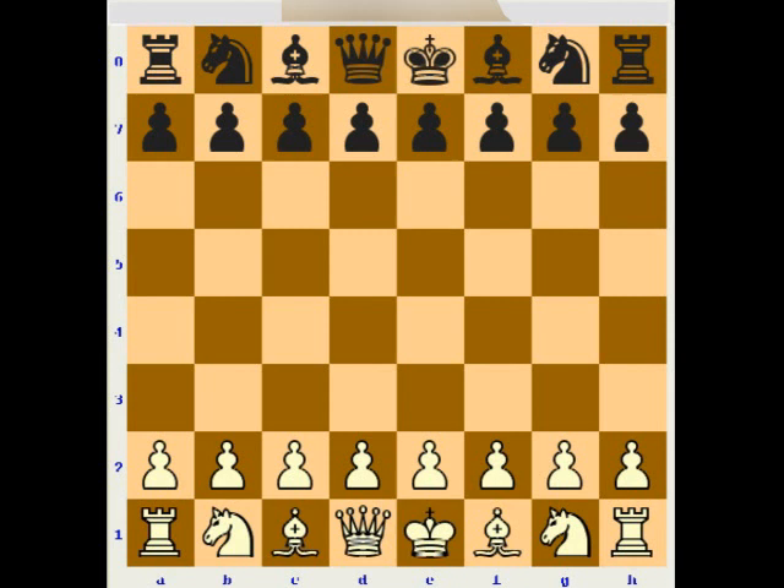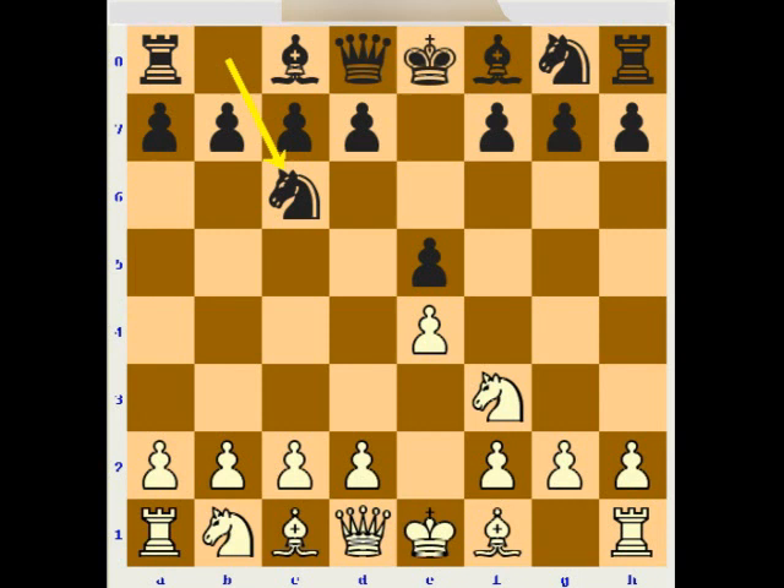The starting position of the Scotch opening will be after White starts with e2-e4, Black plays e7-e5, and after the e5 move, White plays Nf3 to attack the e5 pawn. Black defends with Nc6, and this is the starting position of many openings. After Bb5 we arrive at the Ruy Lopez; if White plays Bc4 then we are in the Italian opening. But here White can immediately open the center, open the diagonal for the c1 bishop, and open space for the queen by d2-d4.